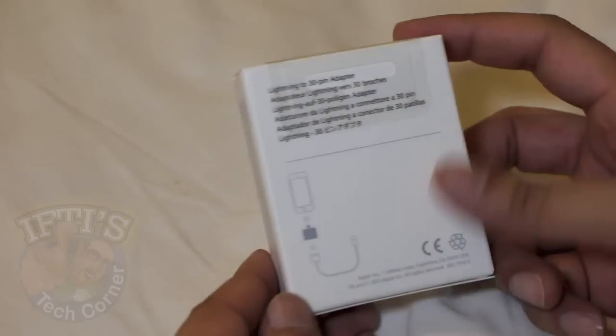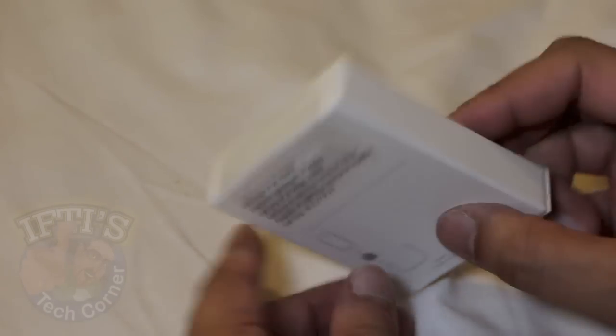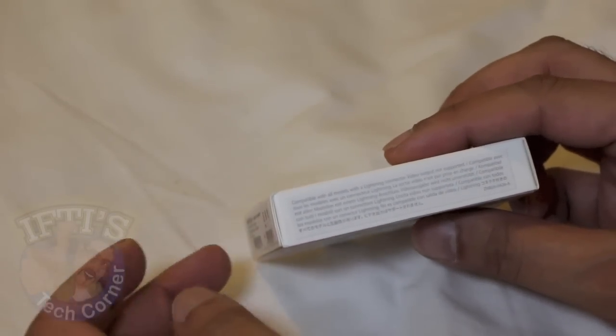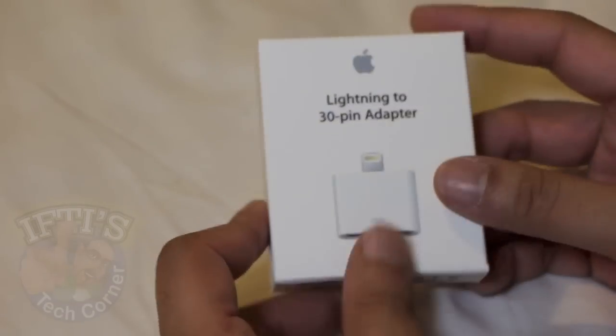Now the box itself, as we can see, not much to it. There is a notice on the side of the box in the small print saying video is not supported. We'll go into that later on in this video, but for the moment let's get inside the box and take a look at what's inside.